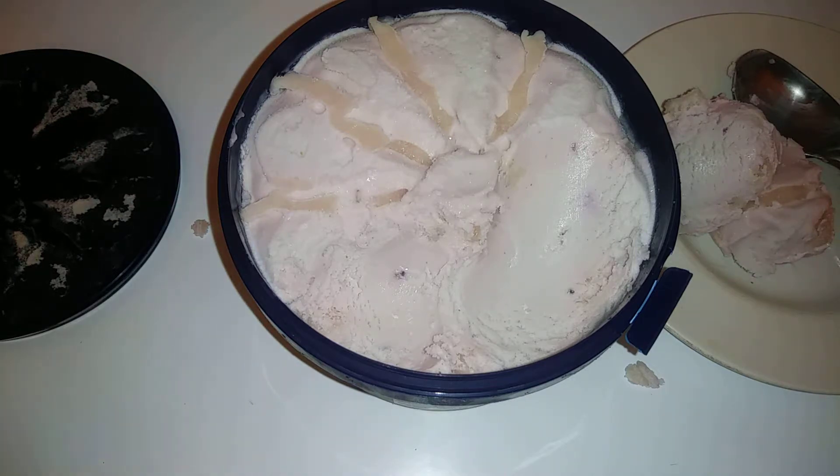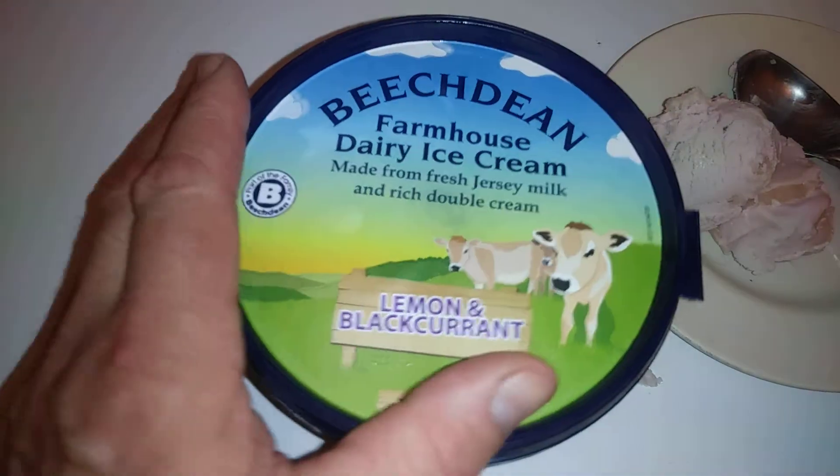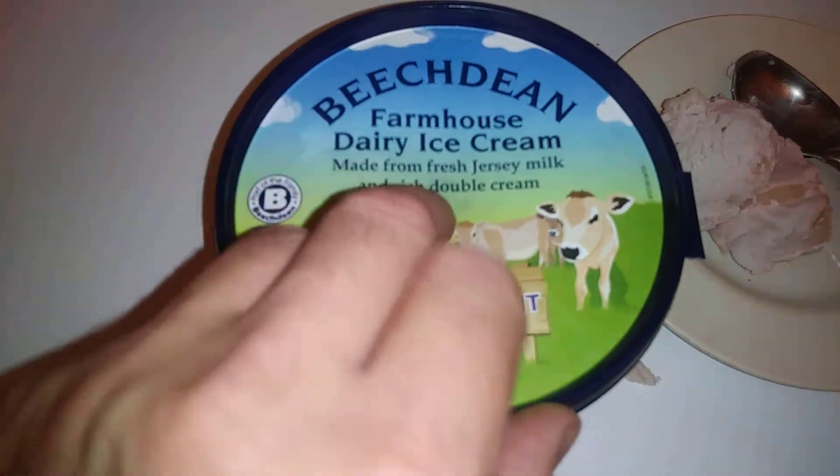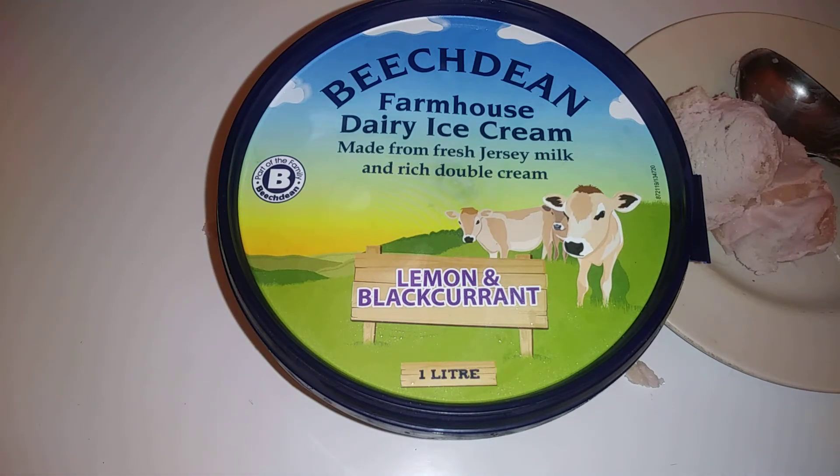Anyway, thanks for watching guys — that's a look at Beechdean farmhouse dairy ice cream, made with fresh Jersey milk and rich double cream. Thanks for watching — like, subscribe, catch you later.